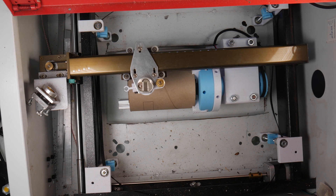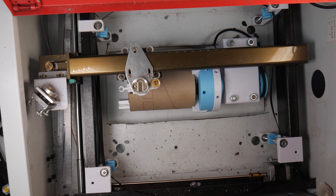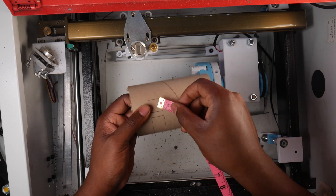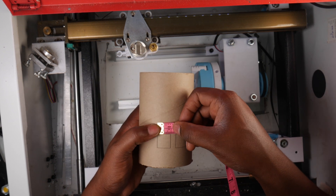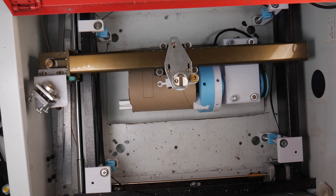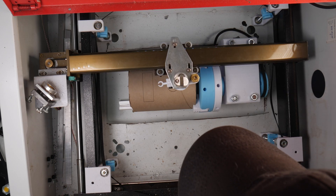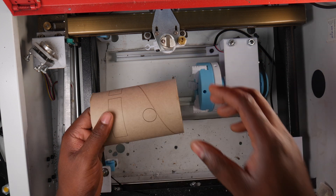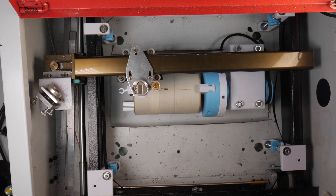Exit the settings and do another vector cut. The square should be closer to being true. If not, you can make fine adjustments by changing the numbers from earlier. At this point, I like to do a circle test to make sure — I have a 20 millimeter circle test and a detailed 100 millimeter circle test. Once dialed in, it's a good idea to write down the number for future use.